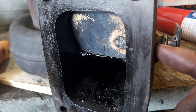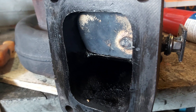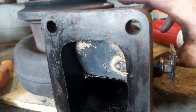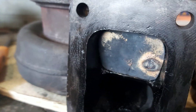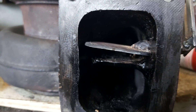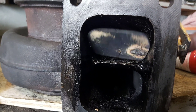Anything that gets past the straight section in there is going to make an 80-degree turn, and it didn't seem to leak that bad. The only thing I've seen is a little soot around there.